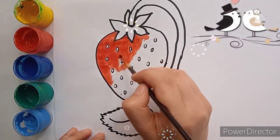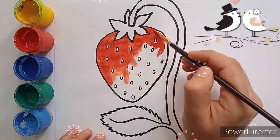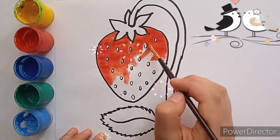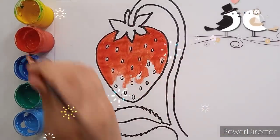Hickory dickory dock, the bird looked at the clock. The clock struck two, away she flew. Hickory dickory dock. Tick-tock, tick-tock.